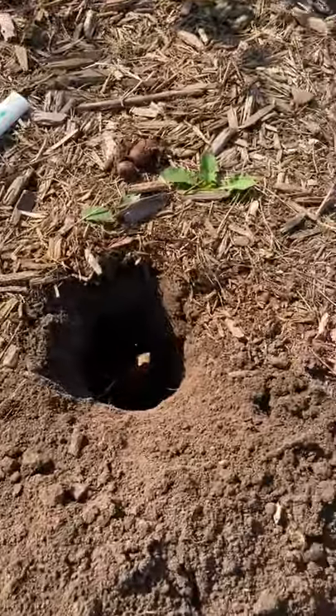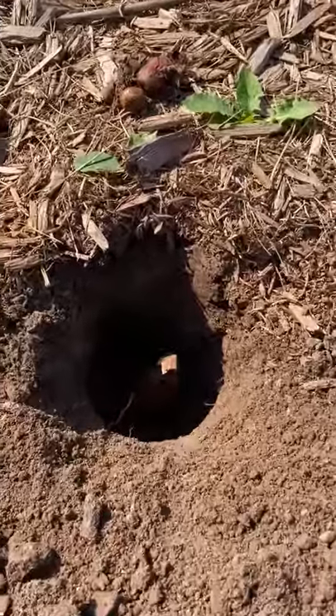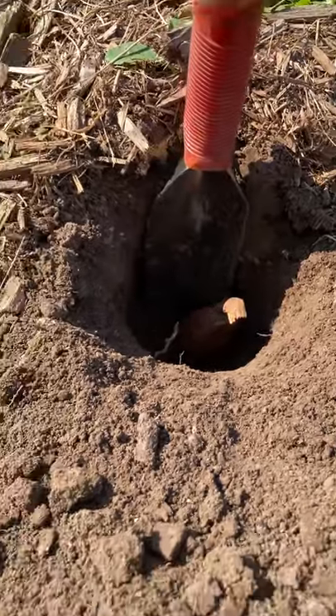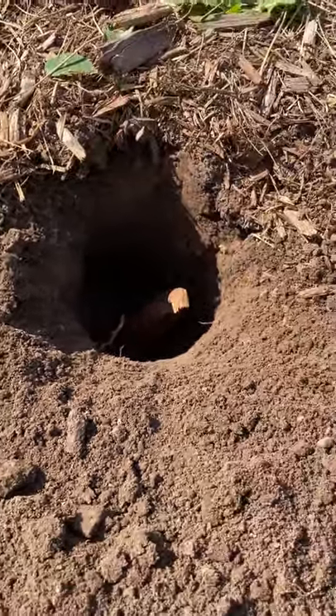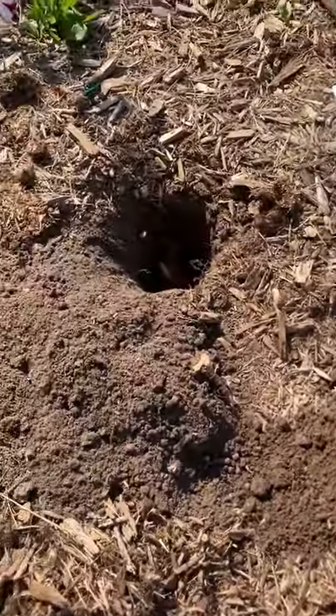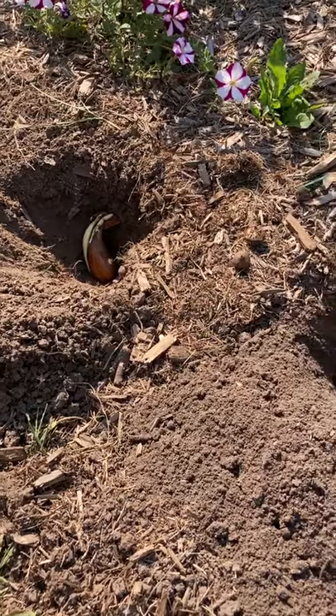I've dug my holes. They are pretty deep because these are big bulbs — I use my trowel as my measure, so they're about six to eight inches deep. I put the bulbs a foot apart so they have room to expand and grow.